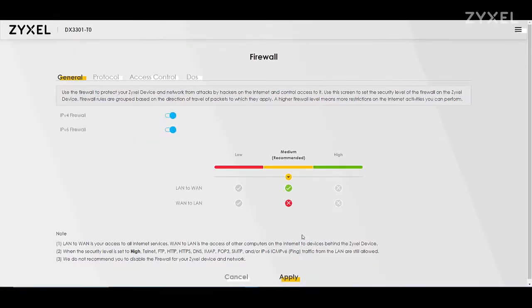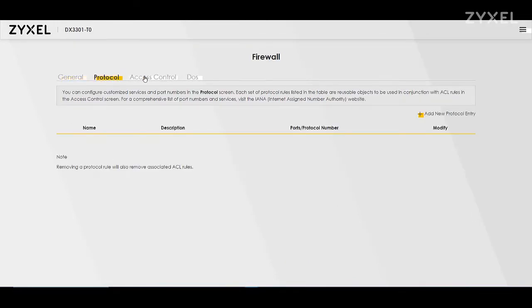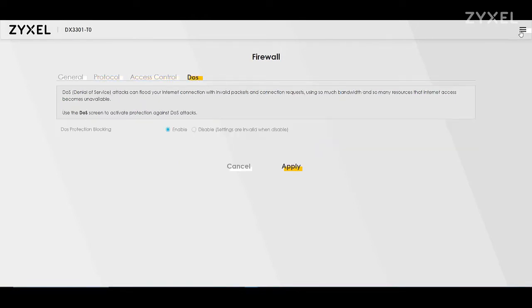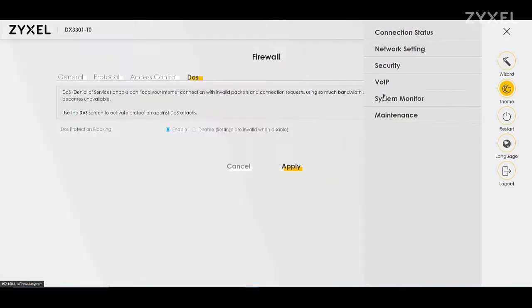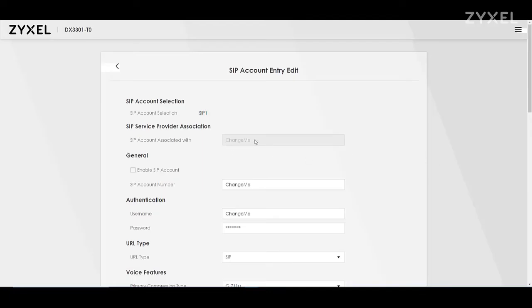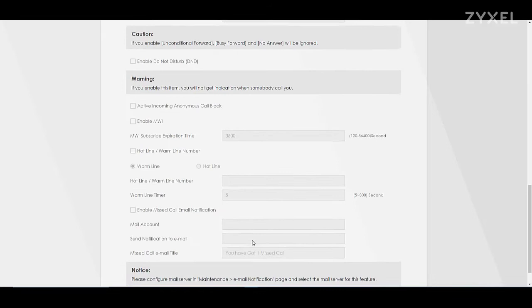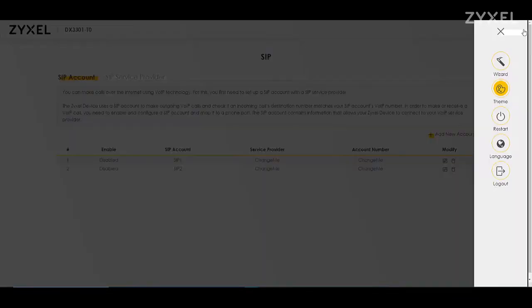In the menu you can also change settings for your firewall, open specific ports or protocols, and block denial of service attacks from the internet to your device. You can set up VoIP settings using your VoIP provider and change settings on each account. If your provider has given you this device, these settings are most often already configured so you don't need to change anything.